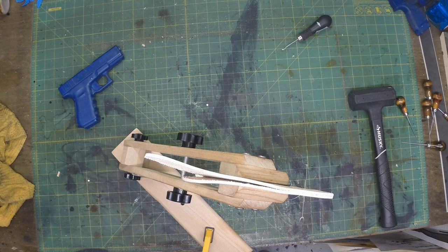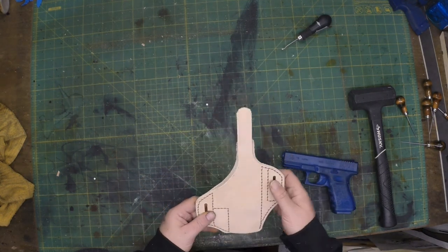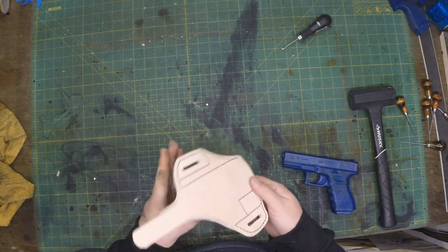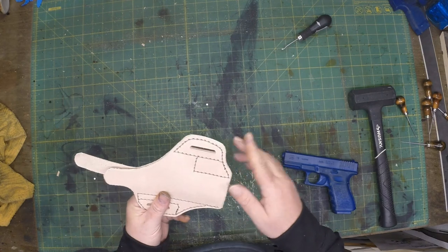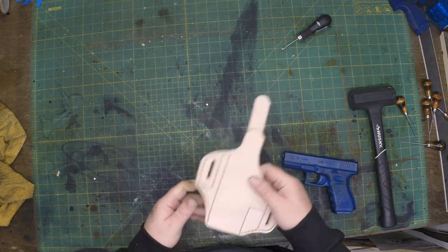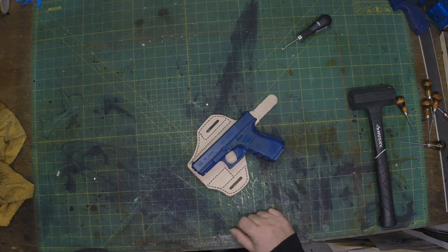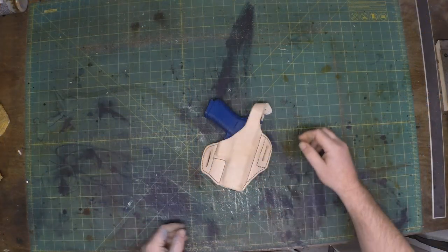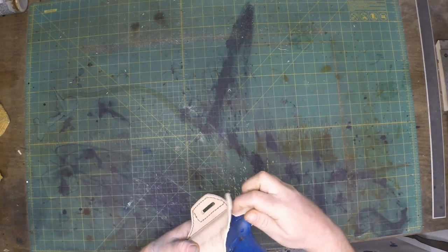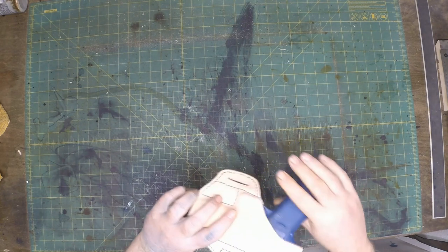So we got it all stitched up. Now at this point the edging is done, I've sanded the edges, and the stitching is done. At this point I will do my wet molding — I'll skip that process here, but if anyone wants to see it a little bit closer we can go through it. For the purposes of this video, it's wet molded and it's actually the next day — it's dried.